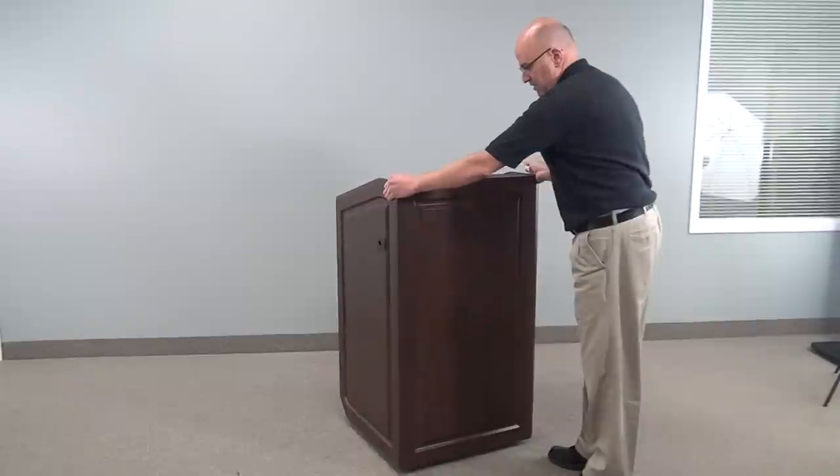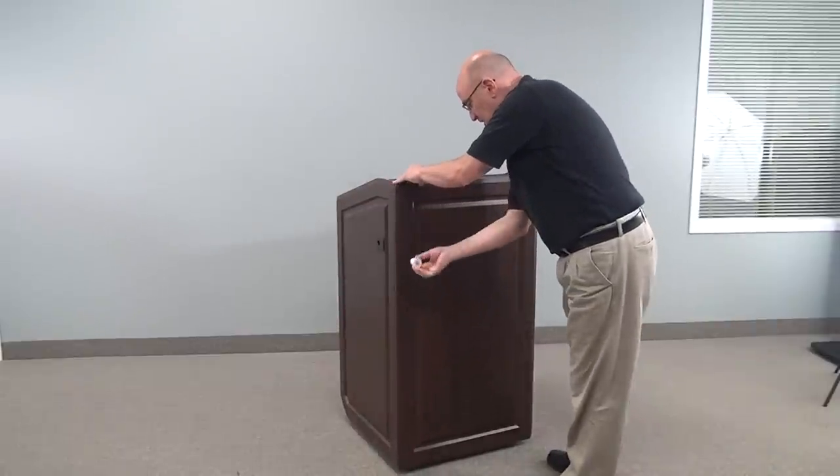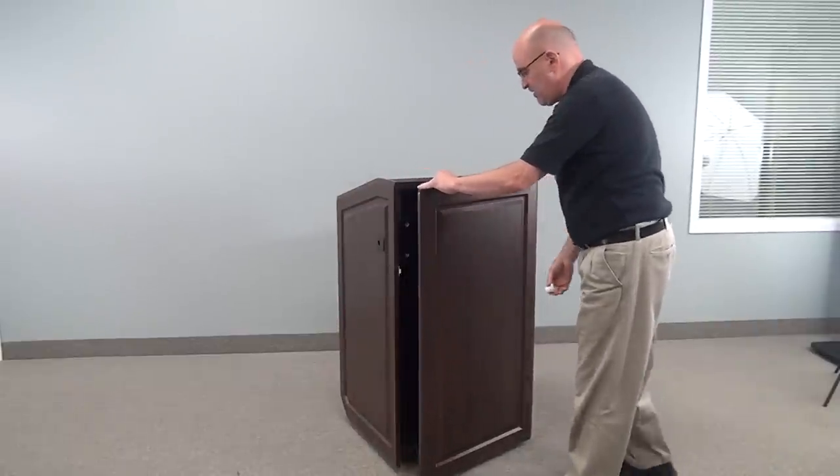Now, as Greg turns it around, you'll notice the whole front of the unit is finished — no visible hardware.